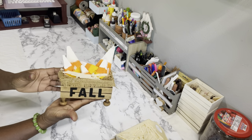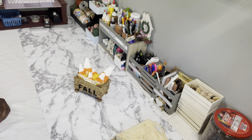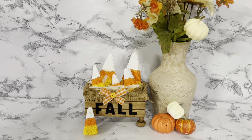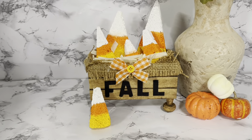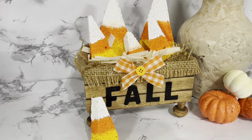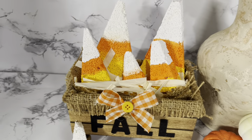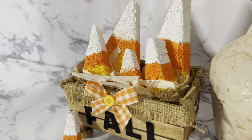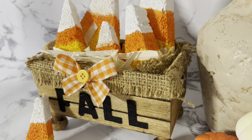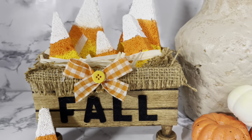You don't just have to put candy corns in the crate — you could also put pumpkins or whatever you like. But I decided to do the little candy corn theme, and there it is — isn't it just as cute as it can be? I also took some gingham ribbon from Dollar Tree and added a little button. You can accessorize your crate as you wish.